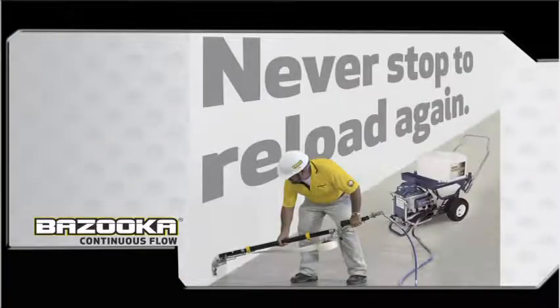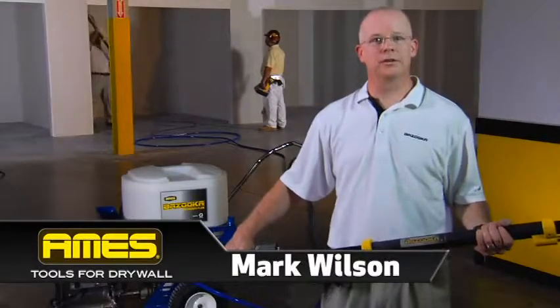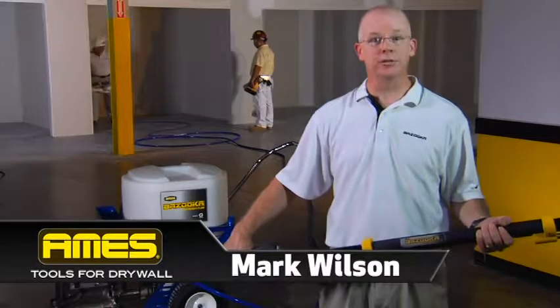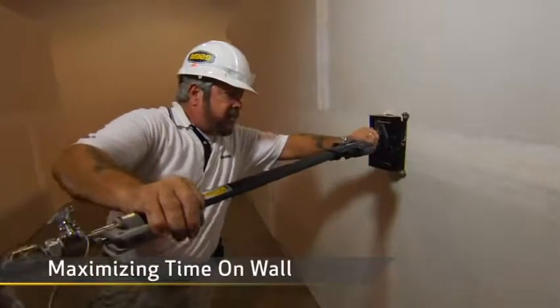If you finish drywall for a living, what I'm about to show you will revolutionize your business. It's a groundbreaking approach to drywall finishing that can boost your productivity up to 75 percent. I'm Mark Wilson of Ames Taping Tools. The Bazooka Continuous Flow Drywall Finishing System is the first drywall solution that lets you finish continuously without having to stop your work over and over to reload your tool. It's what we call maximizing time on wall.